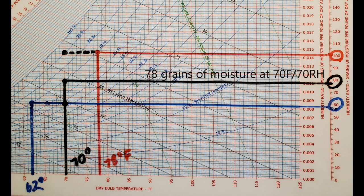At 70 degrees Fahrenheit we have about 78 grains of moisture, and that's where we want to be. That's what our 70/70 guideline is really telling us to do. At 100 grains we're going to be way too humid and we're going to get mold and sogginess and all that stuff.